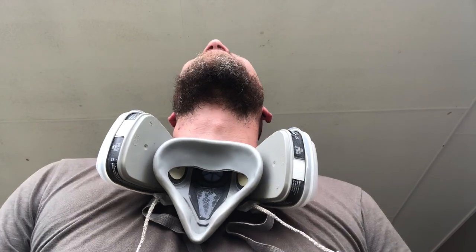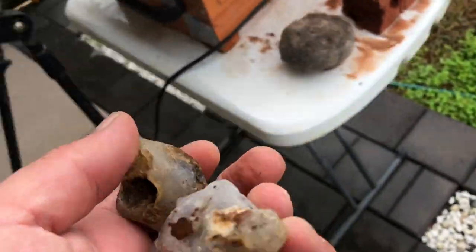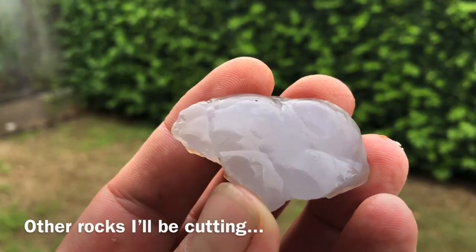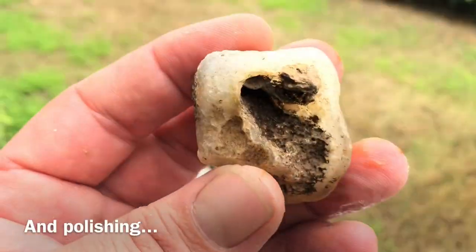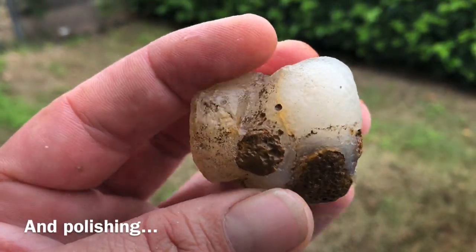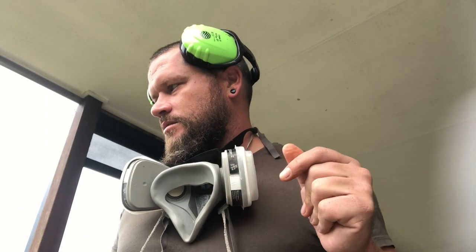It feels so good when it turns out right. I am happy with it. Yeah, that's different than what I expected, but I cannot wait to show it. I think for the cuts today, that's going to be it.